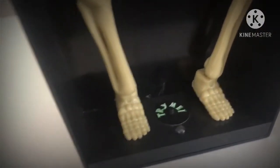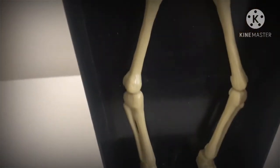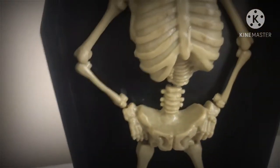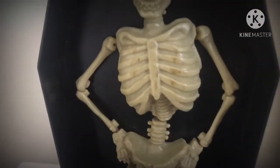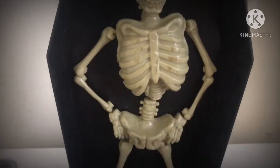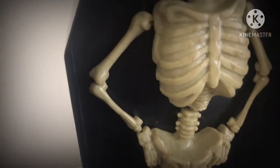So this guy's got a nice pair of feet — as you can see, they're pretty detailed. Not really much to say about them though. Same goes for his legs. All in all, the skeleton itself is pretty detailed on his ribs, and you can see all the shading there.